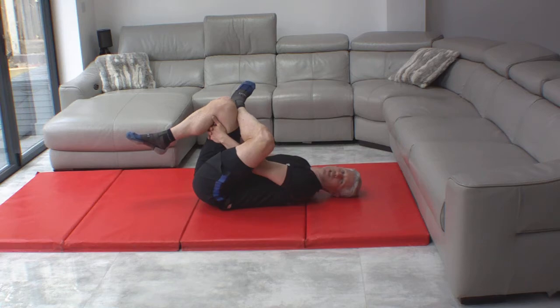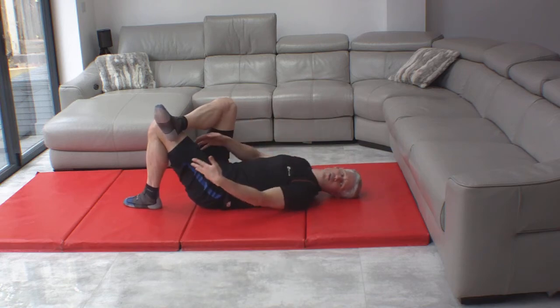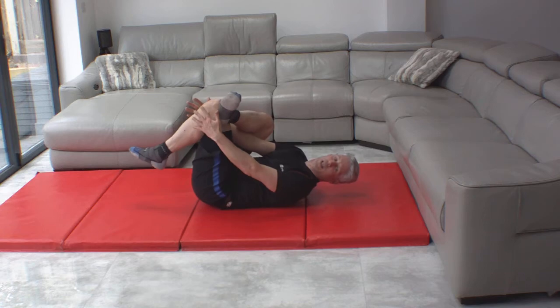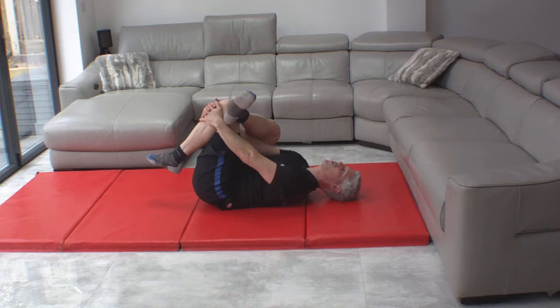And we're just pulling that leg up towards us. This is a piriformis stretch — 30 seconds, nice, slow, comfortable stretch, not pain. Switch around — I'll show you this from the other side. Right hand goes in between and grab the knee, and we just relax into a nice, comfortable stretch for the piriformis.